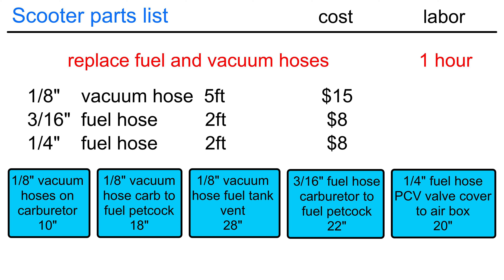In this video, I'll install the minimum number of hoses this scooter needs. Chinese scooters use three different hose sizes. They are all available at your local auto parts store. They usually charge between $3 and $4 per foot for hose, and the bulk rubber hose is usually good quality. You don't need to buy expensive colored vinyl hoses for your scooter.